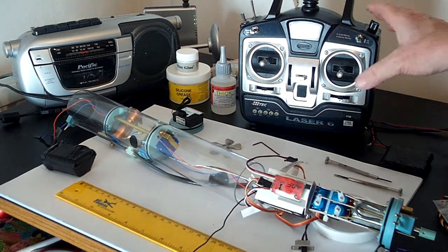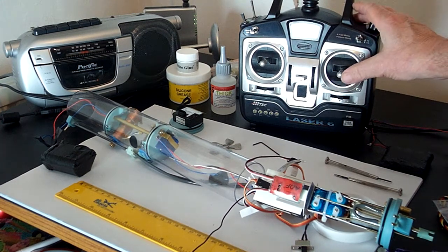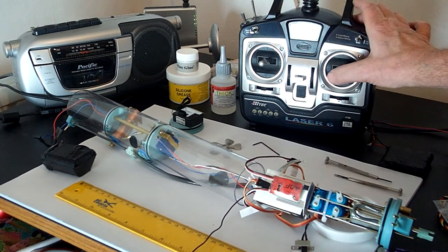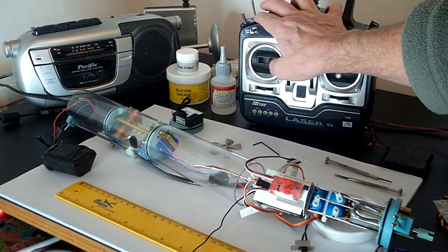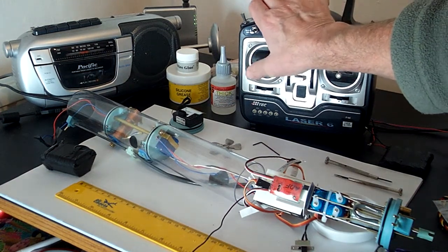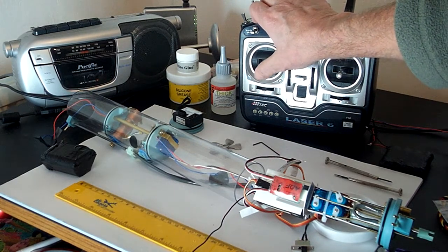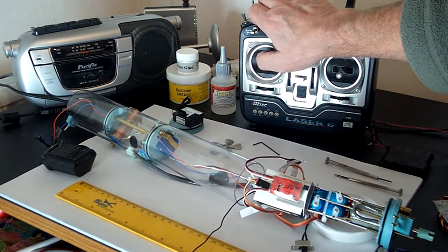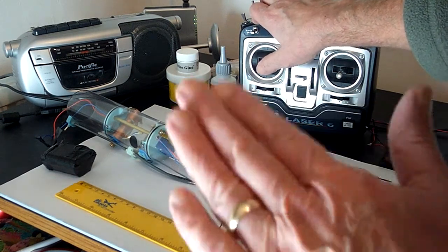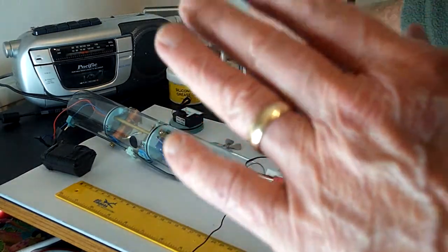I'll just show you that again. So we've got forward, reverse, rudder function left and right, and then we've got the ballast system there for blow and vent, and then we've got the center servo which is going to be for the gimbal prop. So that'll actually move the prop up and down, so we'll get surface and submerge on that.